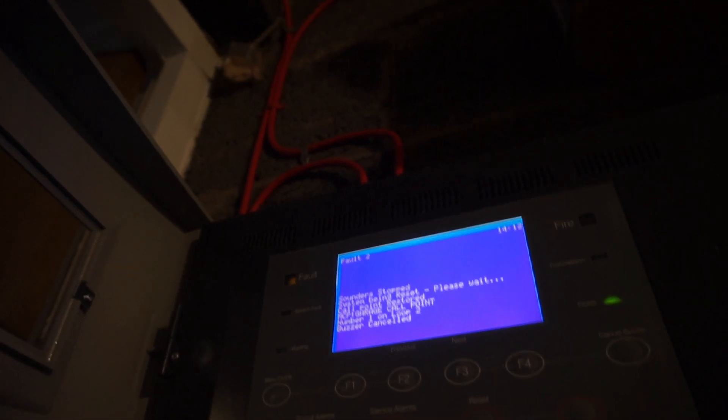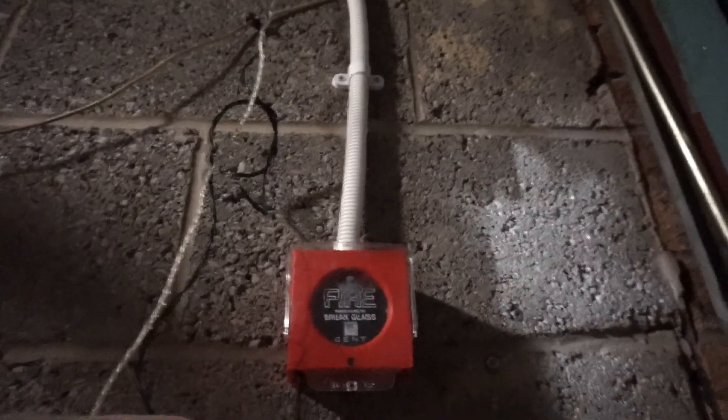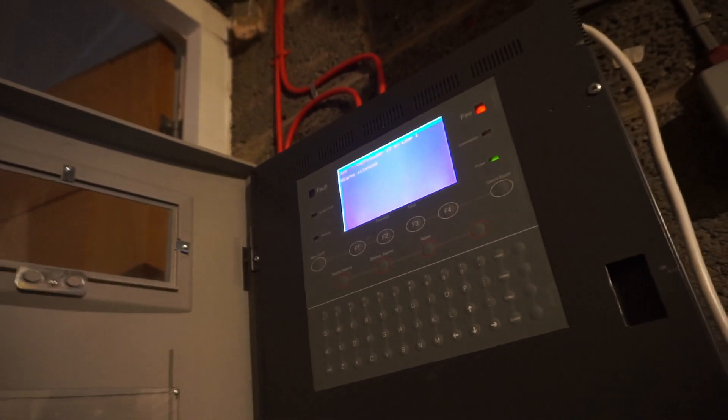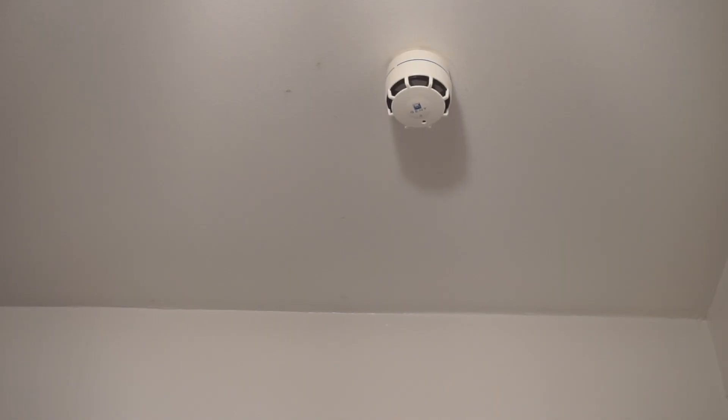We'll silence it from the panel. Reset. No — I forgot it does that. And reset. I think we'll go test some detectors upstairs. Here it is — let's give it a spray.